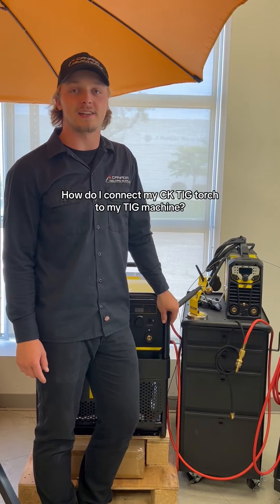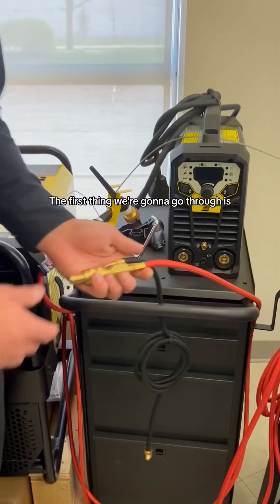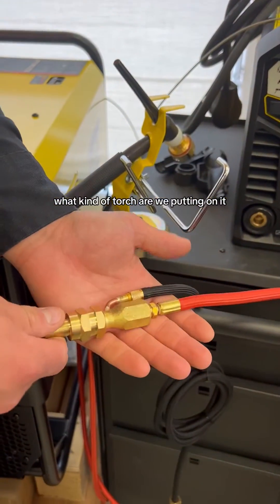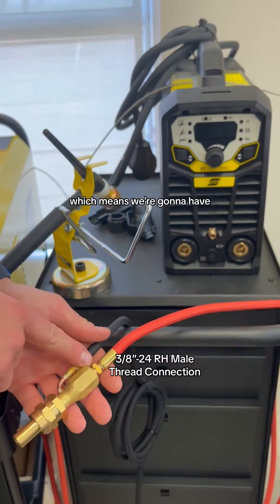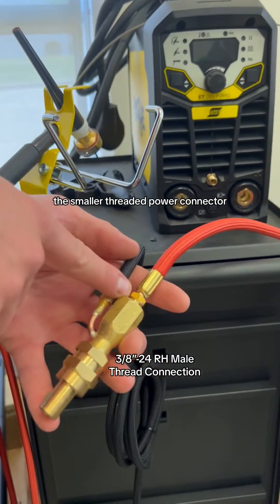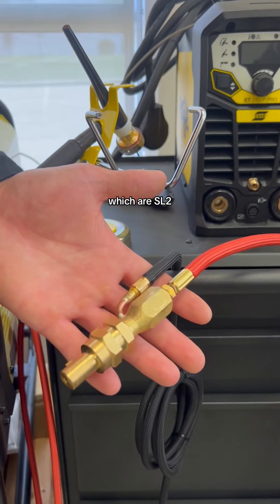How do I connect my CK-TIG torch to my TIG machine? The first thing we're going to go through is what kind of torch we're putting on it. This is a CK-17 torch, which means we're going to have the smaller threaded power connector, and that is going to give this adapter the first three digits of the part number, which are SL2.